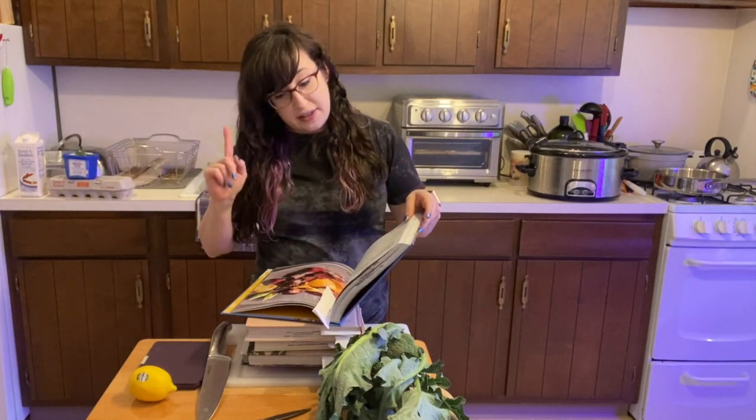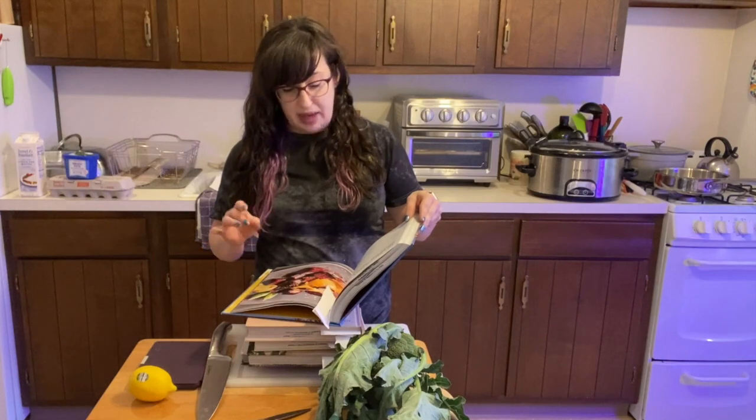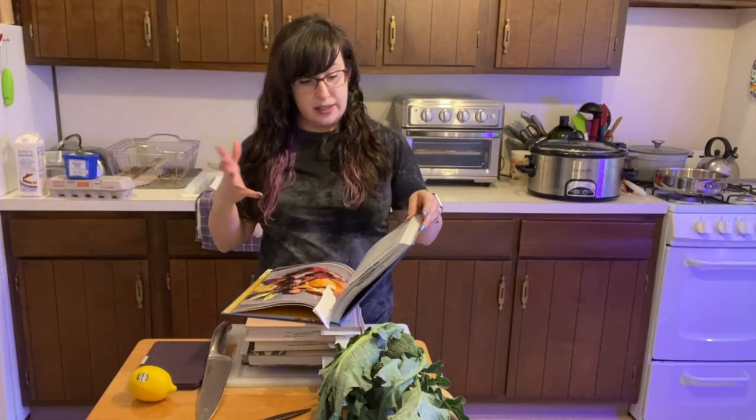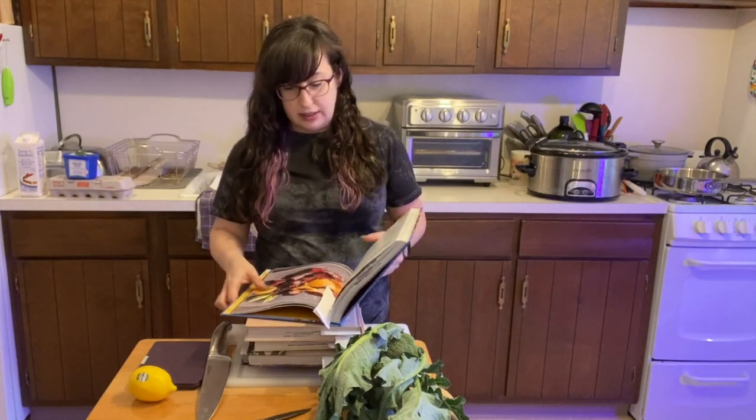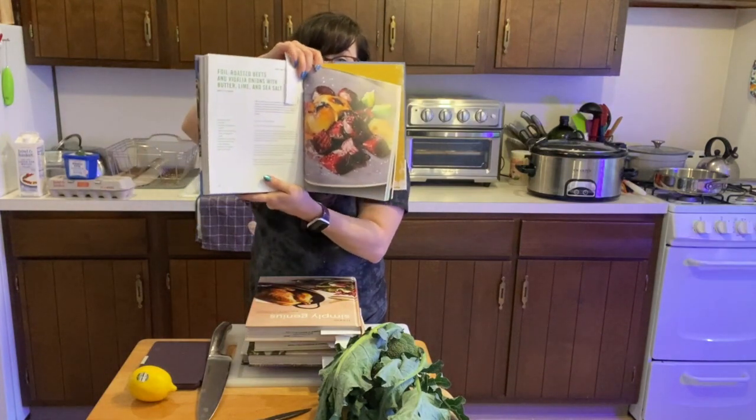If you have beets, there are foil roasted beets and Vidalia onions with butter, lime, and sea salt. You roast the beets and they become delicious. I'll show you the picture if you're not sure what to do with beets.